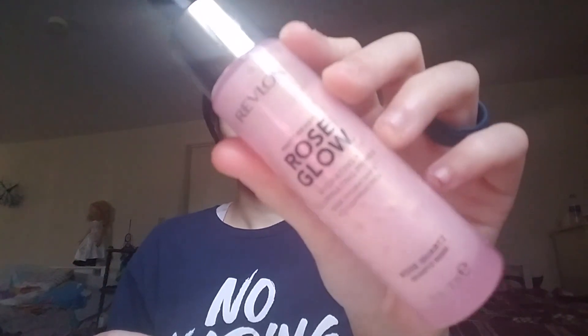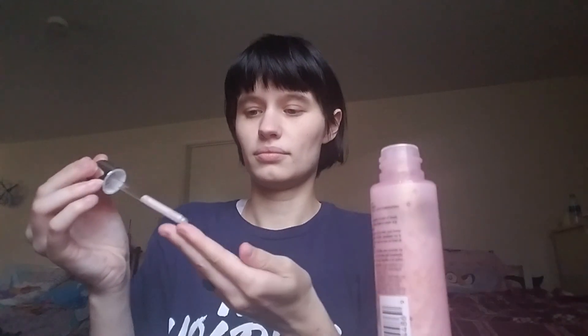The first thing I'm gonna do is take some primer. Now all of the makeup I use is mainly from drugstores but I also have a few things from Avon too. The primer I'm using is the Photoready Rose Glow Hydrating Illuminating Primer by Revlon. Just put a little bit of that.